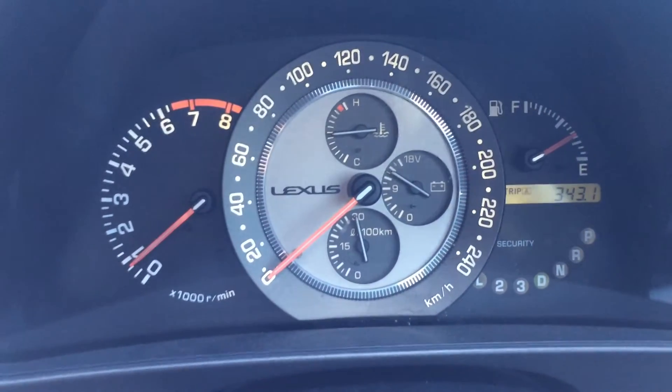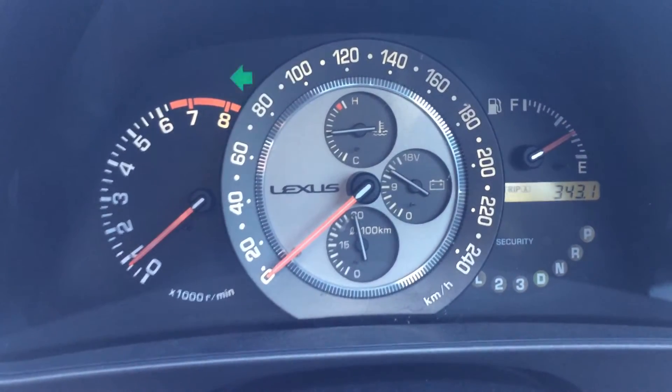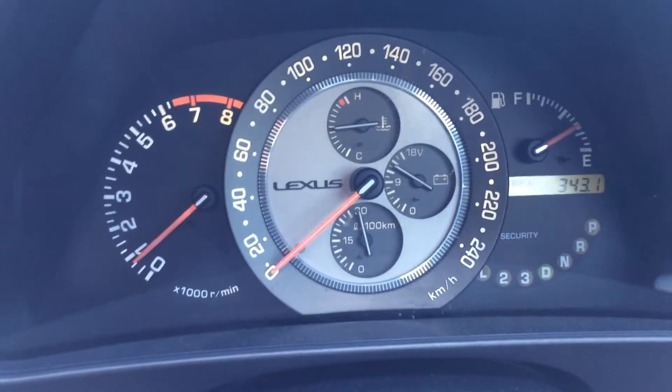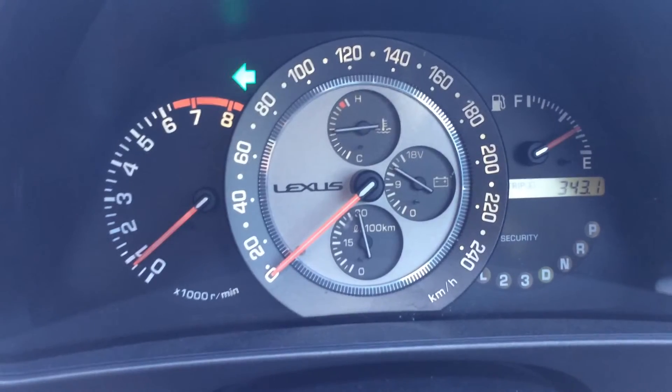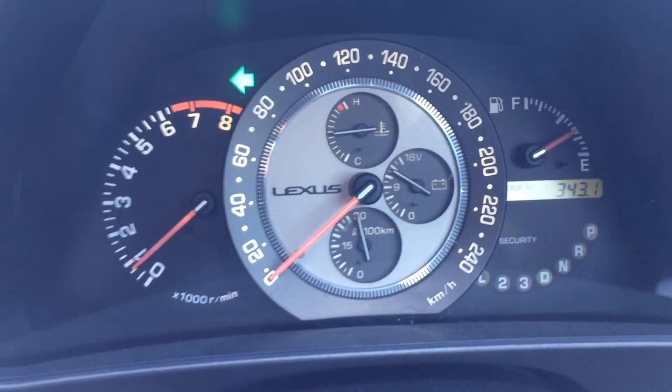Whether or not it's better, I'll have to drive the car for a little bit longer to see, in my normal driving, if it's any better or worse having this set up this way. But anyway, here's a little acceleration test.